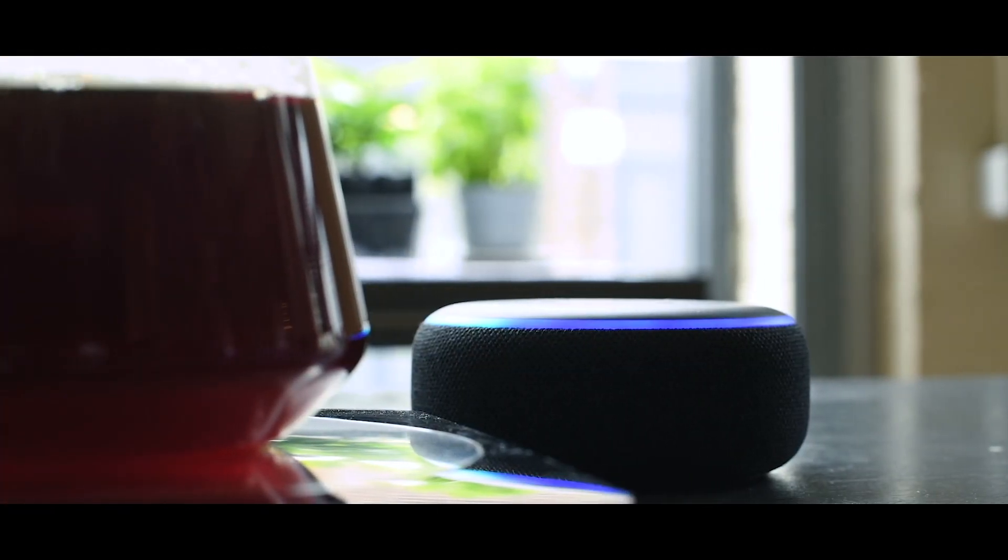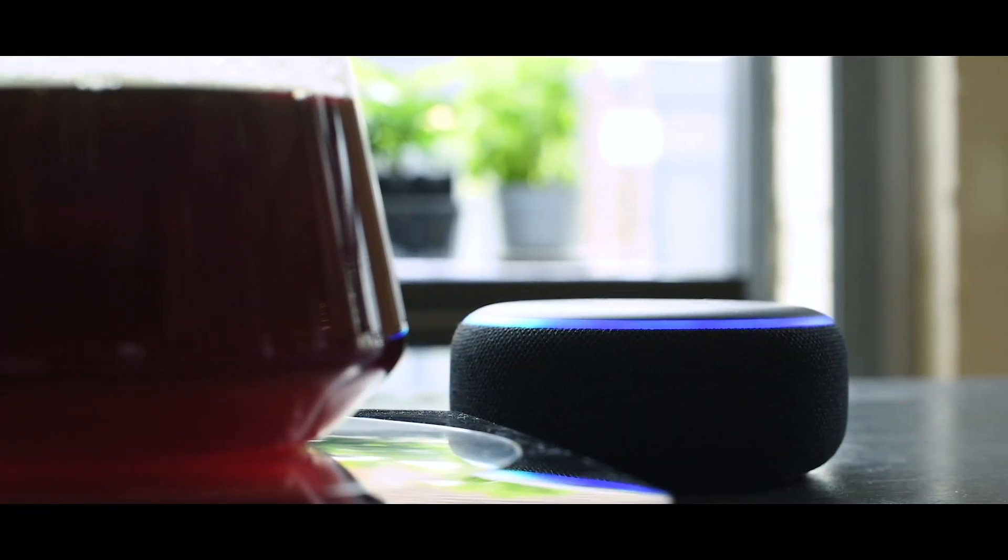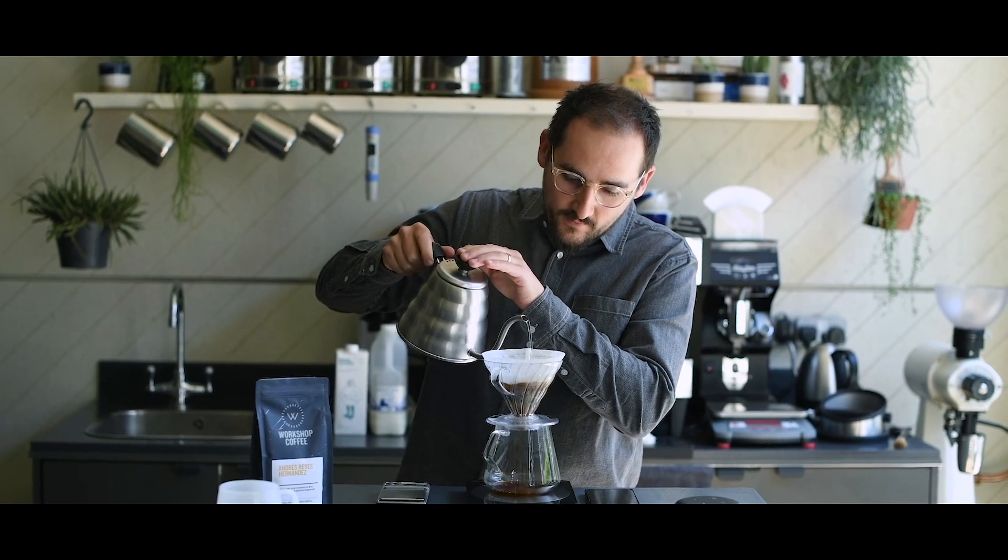Introducing Workshop Coffee's Alexa Skill, an easy-to-use, voice-enabled guide to brewing better coffee at home.